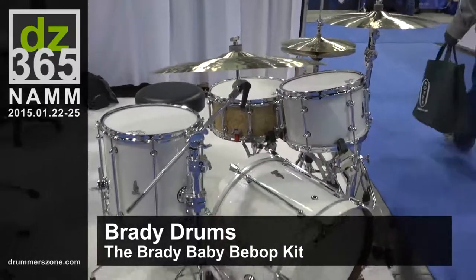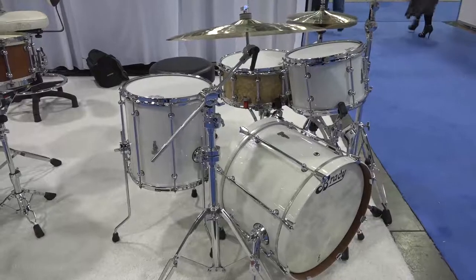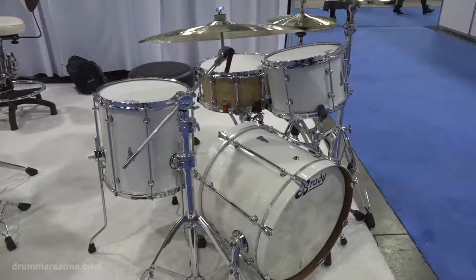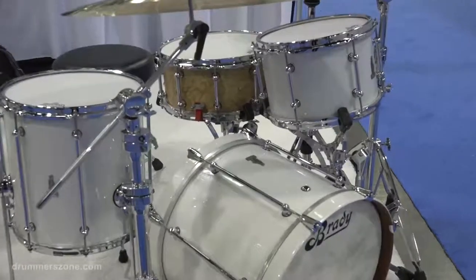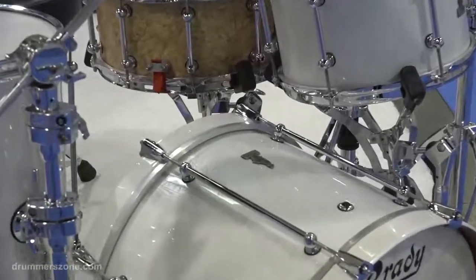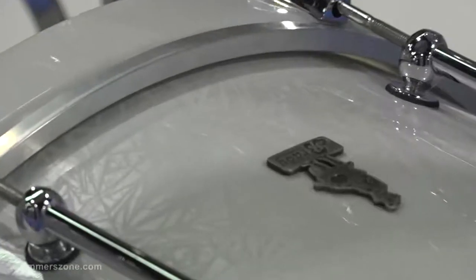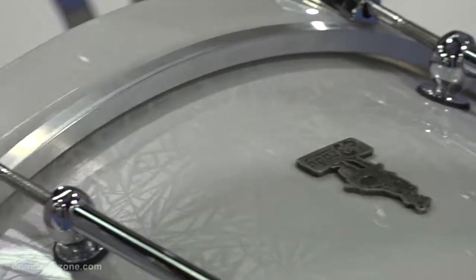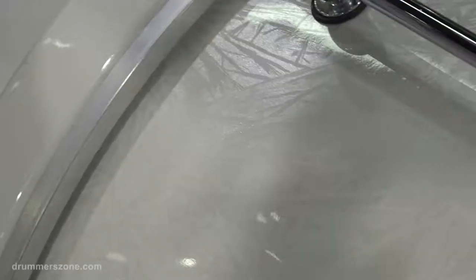This is a little baby bebop kit that we have going. From a distance it just looks like a white kit, and there's nothing wrong with just a white kit, but if you get close you'll notice the lacquer work on that. It has sort of this snowflakey crystal type pattern going on within that etches itself within the pattern. It's very, very cool up close.